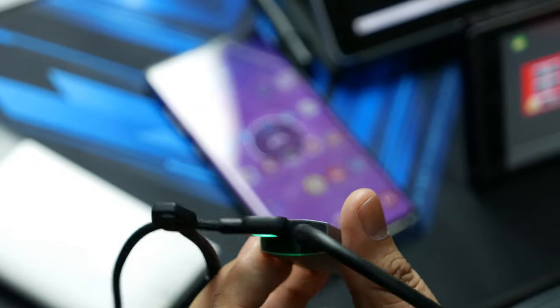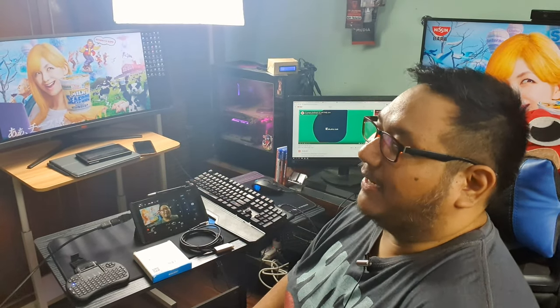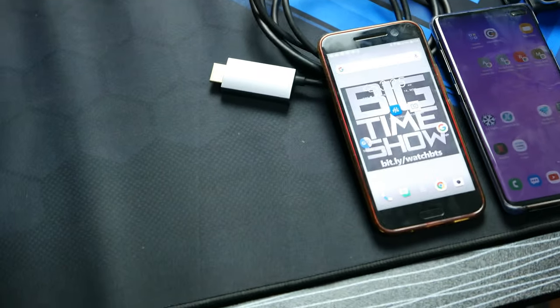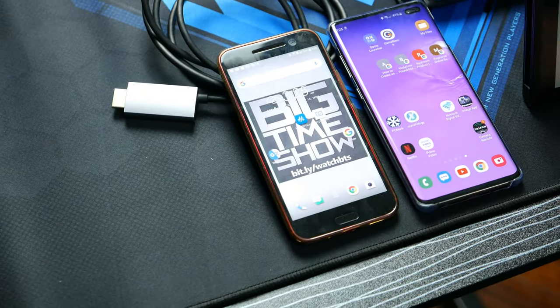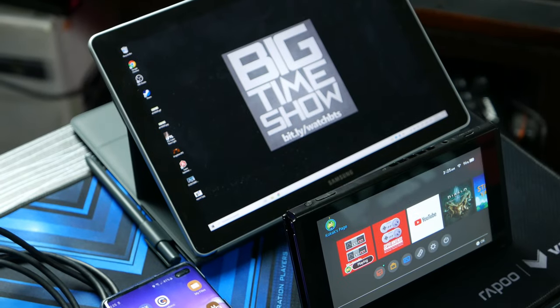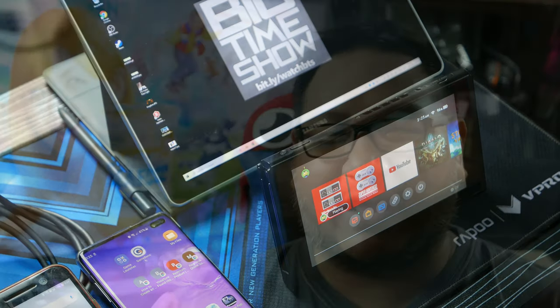You probably expected me to just give you a basic test on my Samsung Galaxy S10+, plug it onto a 1080p TV, say that it works and call it a day. Well no, that's not how we do things here. Not all HDMI to Type-C cables are equal — some work on one device but not on another, or vice versa. It's annoying because we just can't have one single universal cable, at least one that I can find.